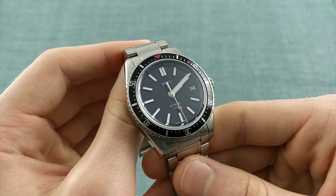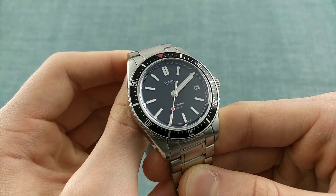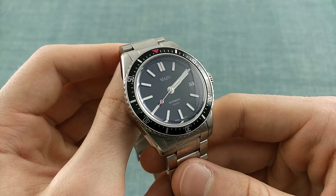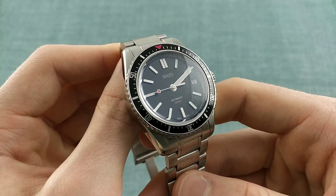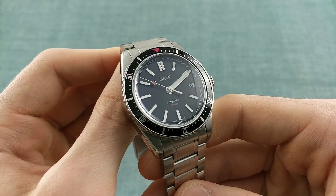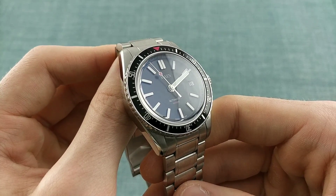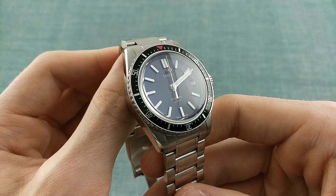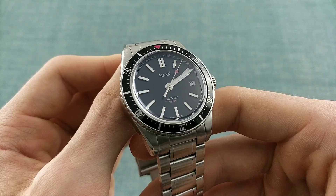Before I speak about the watch itself, I'd like to speak about the brand that created it. Maine — meaning moon in Dutch — was founded by two Dutch men who were interested in the history of New York, and the fact that many of its landmarks are named after Dutch words due to Dutch involvement there. Their models are inspired in name and form by New York as a city. In this case, Hudson is taken from the river, which is appropriate for a dive watch and sets the tone for something a little alternative and different.